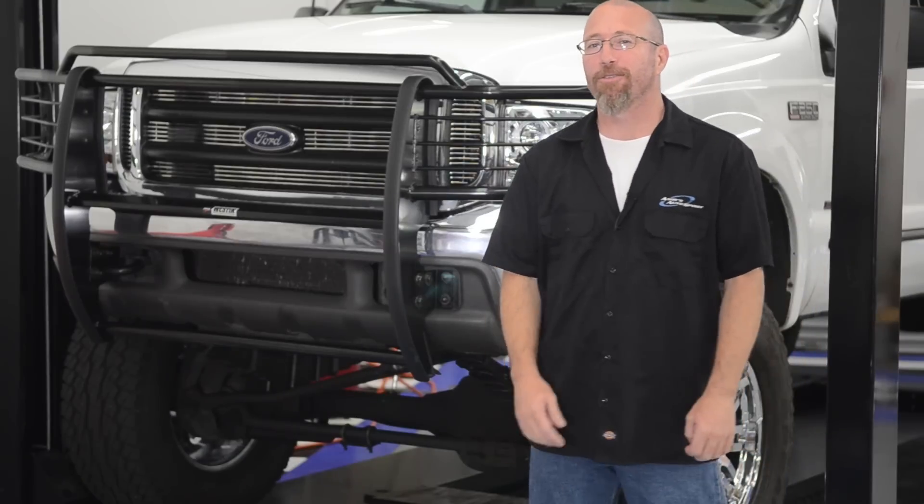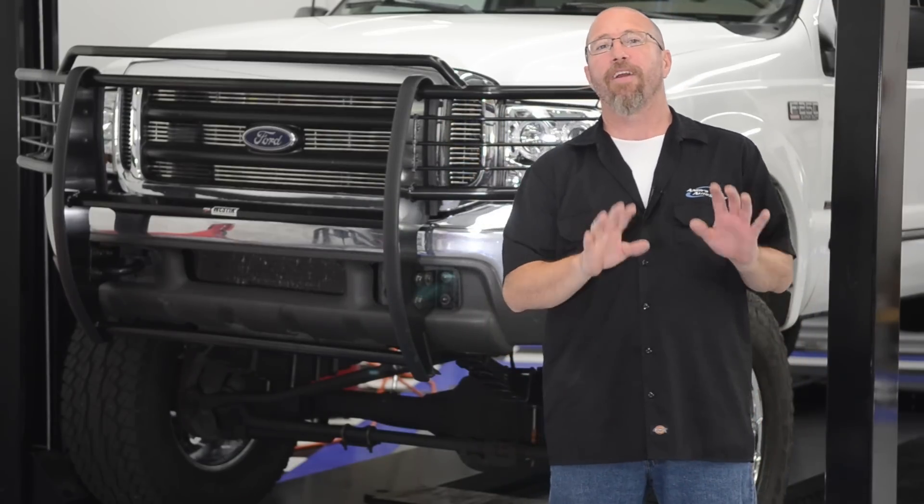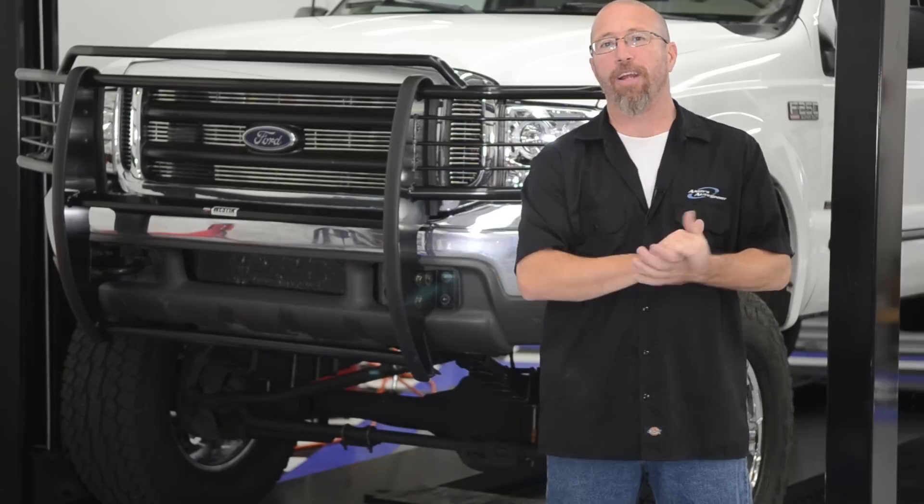It took about 15 minutes to install the Weston Sportsman Grill Guard on our Project F-250. Very easy, no-drill install. They did a great job with the instructions.